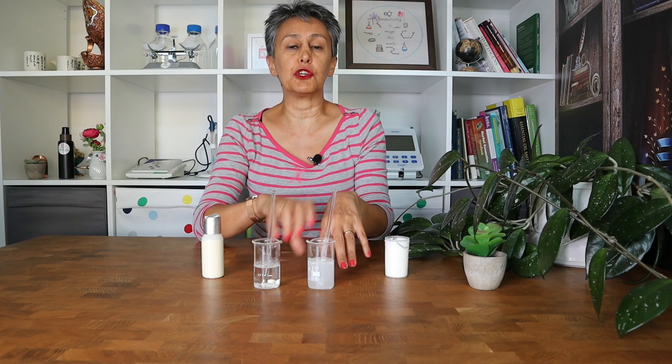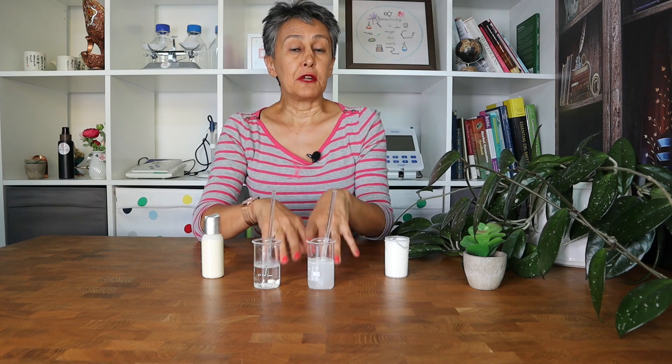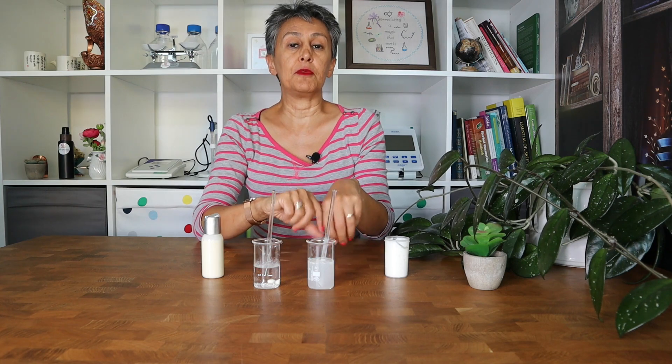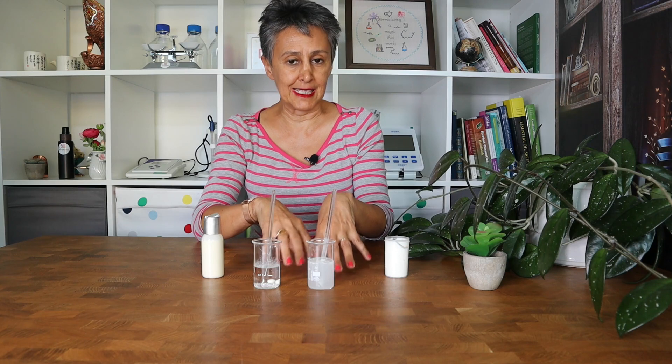If you are confused or unnerved by all this pH adjustment business, we have the right free masterclass for you on September 12th. I will link to it in the description so you can sign up for the free masterclass.